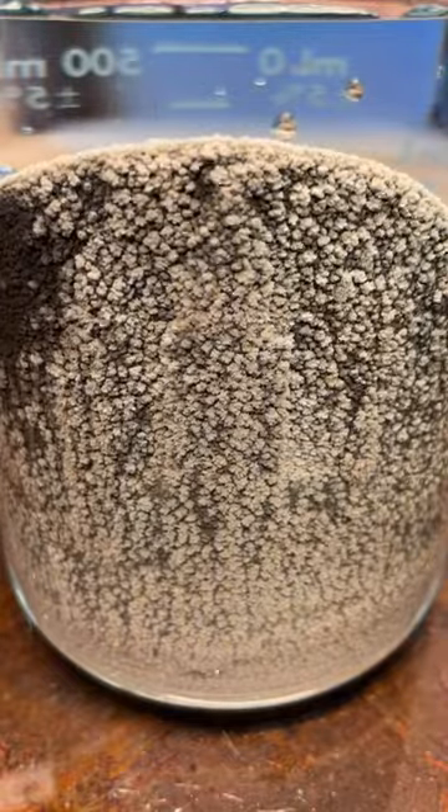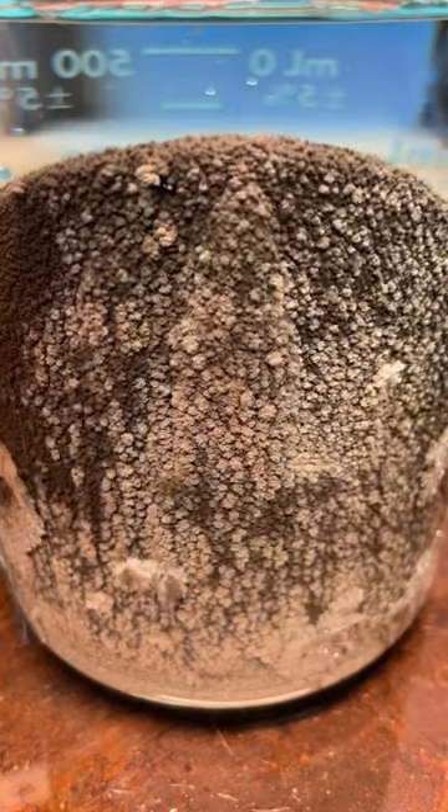I'll transfer the solution to a suitable container, add the copper and fast forward through about 5 minutes of silver recovery before shaking it off and fast forwarding through another 5. Nice.